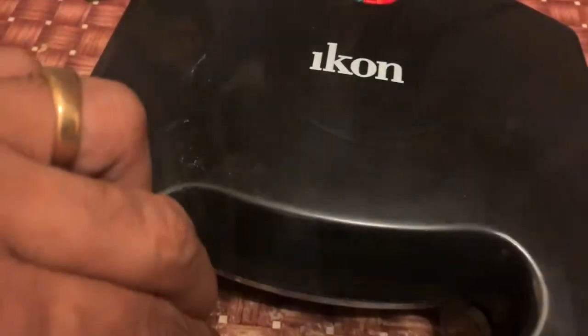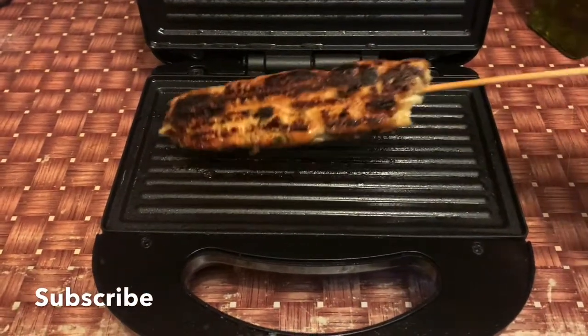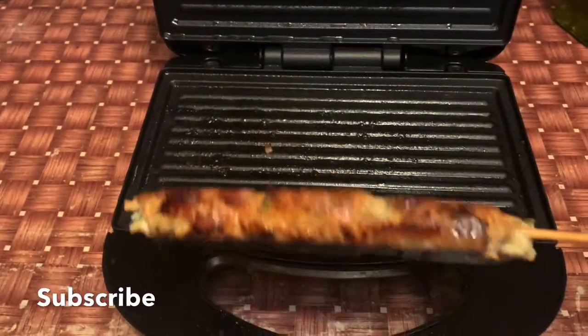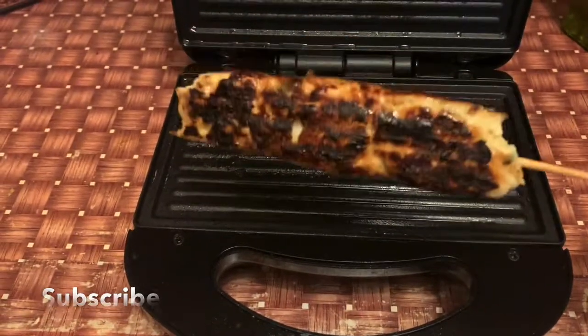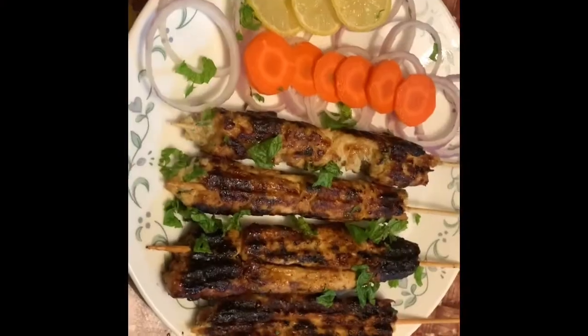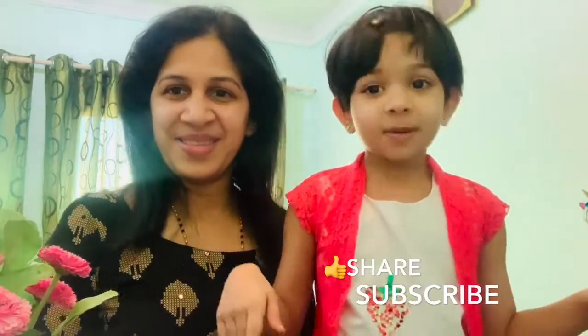I am ready to put it in the oven. It will be very tasty and easy. Let's try it! Like, share, and subscribe.